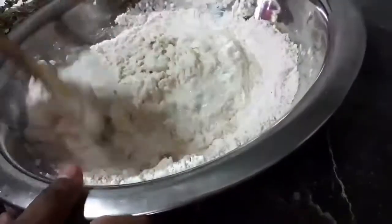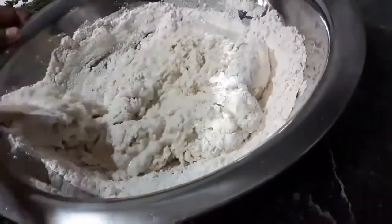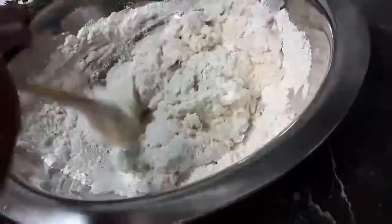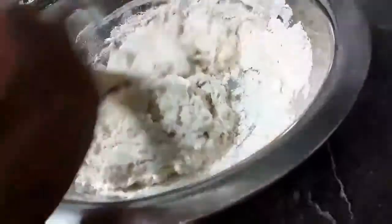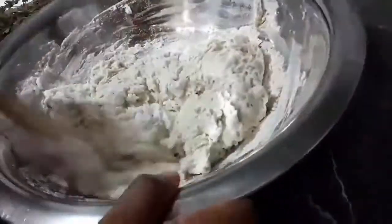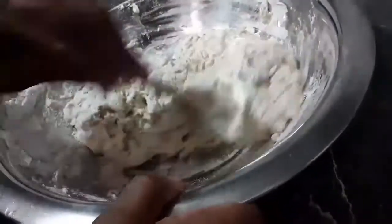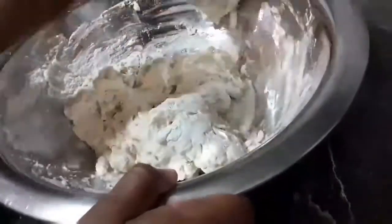Now you want to add the water a little at a time in order to control the texture of the mixture. If needed you can add more flour if the mixture gets too damp.